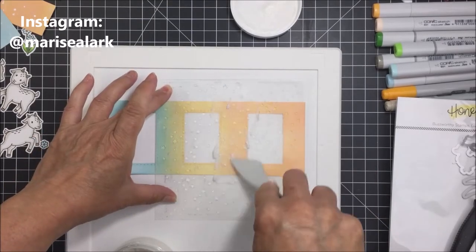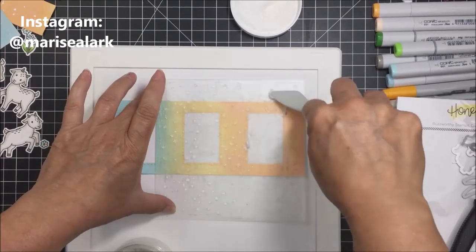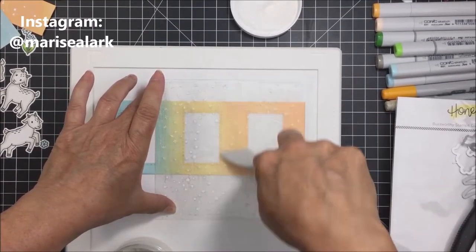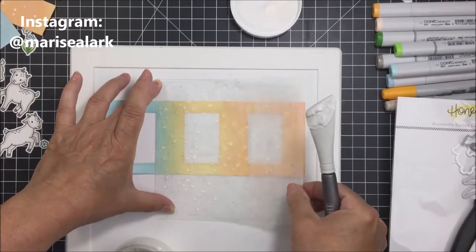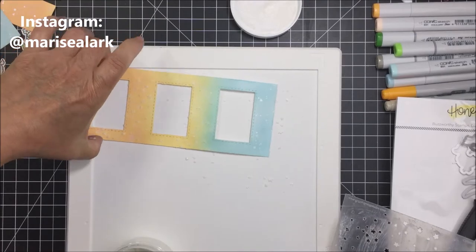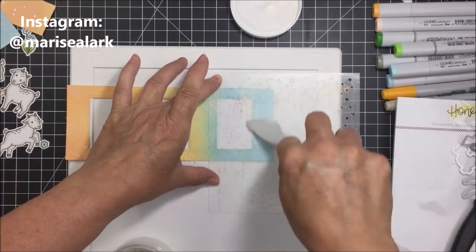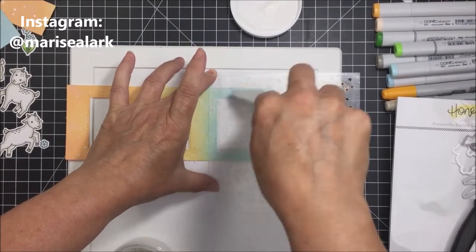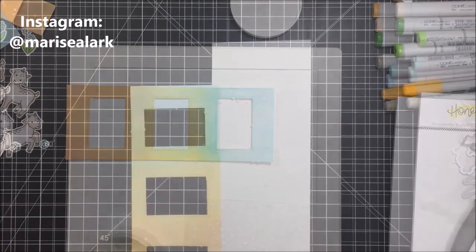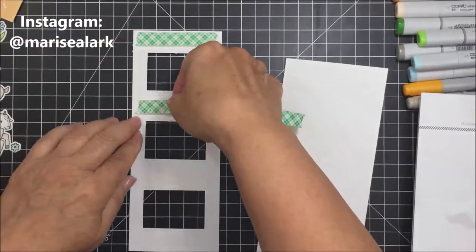The Twinkle stencil is one of the stencils from Honeybee Stamps — it's gorgeous with little stars and adds the sweetest embellishment. It's one of my favorites from the shop. I'm blending on some of that beautiful Glitz Glitter Gel in the Iridescent color, though depending on your color scheme you could use any gel that adds sparkle and shine.